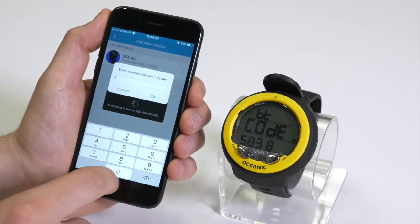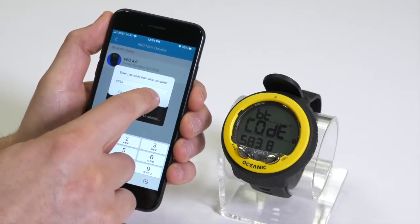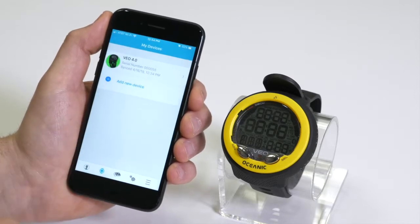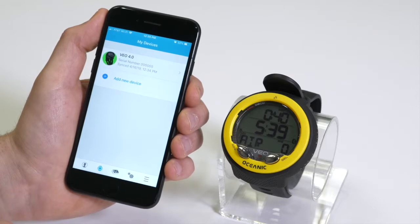Enter the code prompted on the screen, and then the device is synced. From this screen, you can download your dives, upload firmware, and access all through nine different languages.